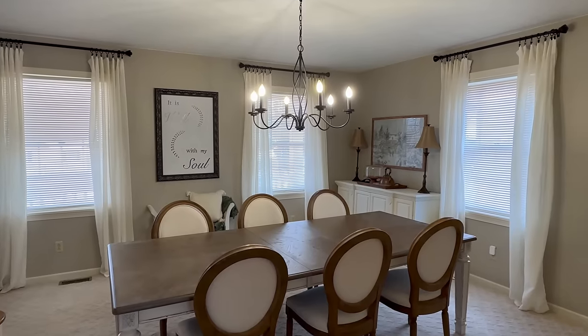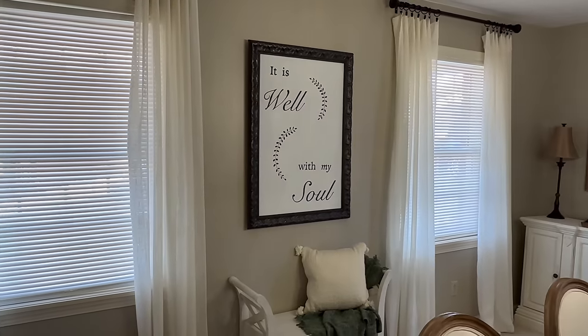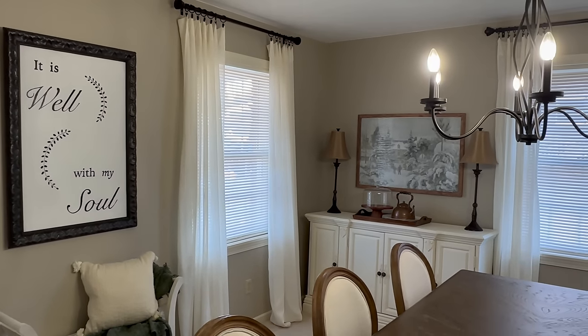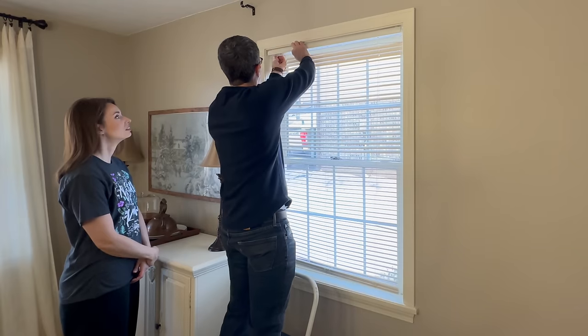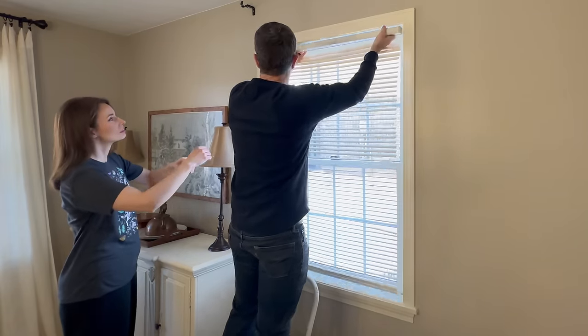Hi sweet friends, welcome back! Today we're jumping straight into our dining room refresh for spring. We're actually taking a look back to a few weeks ago, so if you take a peek outside you're going to see a bit of snow on the ground. The first major change I wanted to share with you is swapping out the vertical blinds.